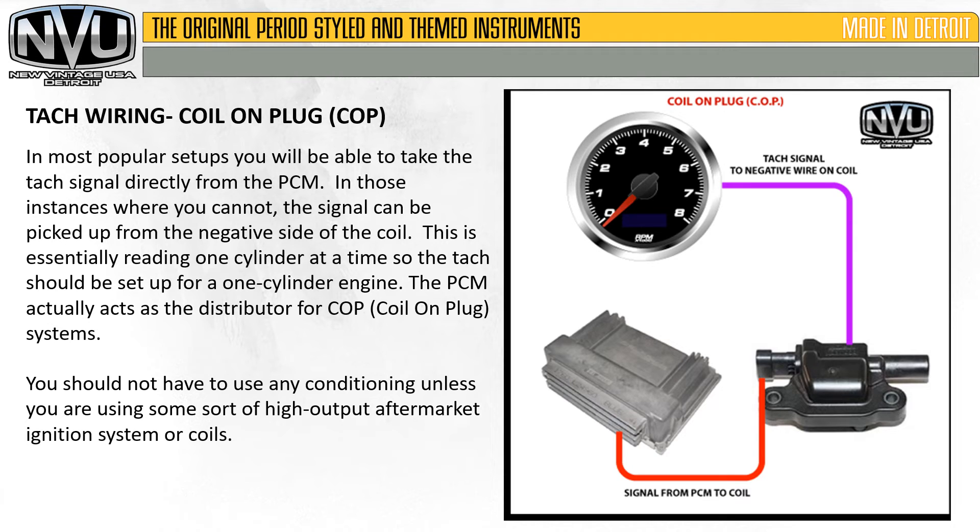This is a coil on plug setup. In most popular setups you'll be able to take the tach signal directly from the PCM. In those instances where you cannot, the signal can be picked up from the negative side of the coil. This is essentially reading one cylinder at a time, so the tach should be set up for a one-cylinder engine. The PCM actually acts as the distributor for coil on plug systems. You should not have to use any conditioning unless you are using some sort of high output aftermarket ignition system or coils.